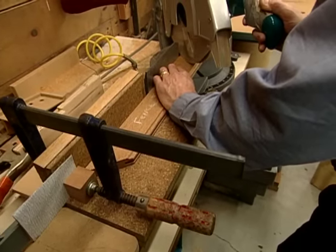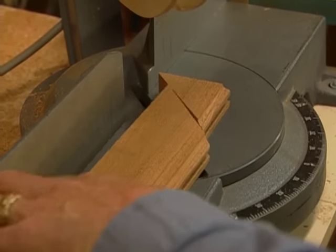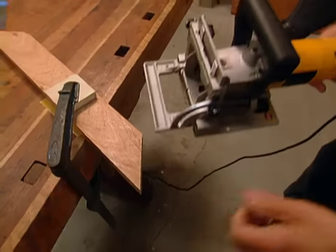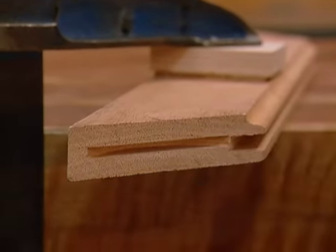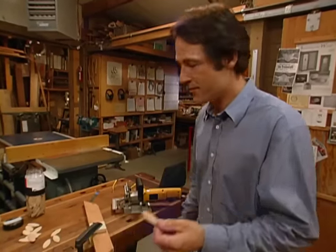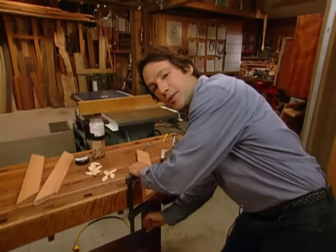Then we cut a 45-degree miter on the ends of our frame stock with the chop saw. We're using a biscuit joiner to mill some slots into the miters of our frame. Doing biscuit joinery is very similar to doing a mortise and loose tenon joint, but it's almost like someone's already made up the loose tenons for you. In this case, we're using a number 20 biscuit. Now we'll unclamp this and finish milling up the slots in the rest of our frame.